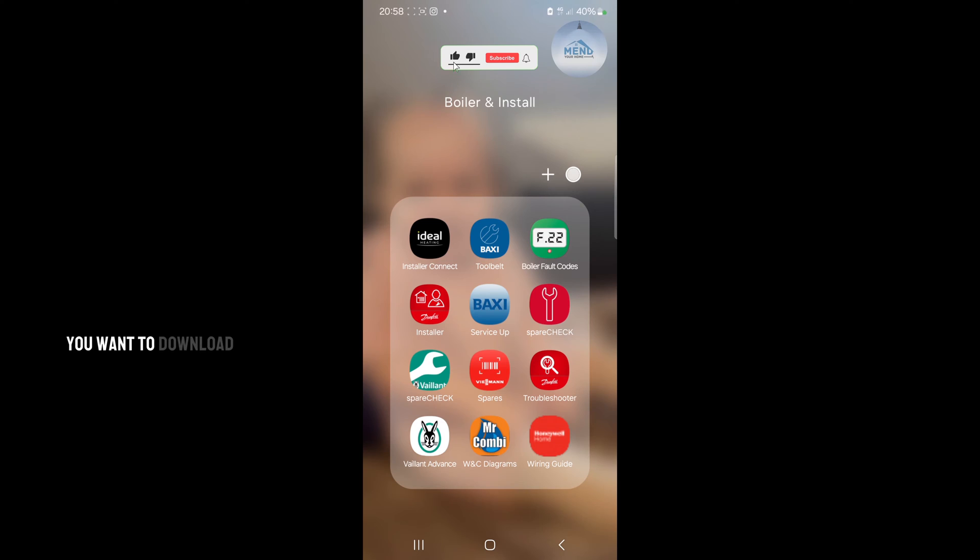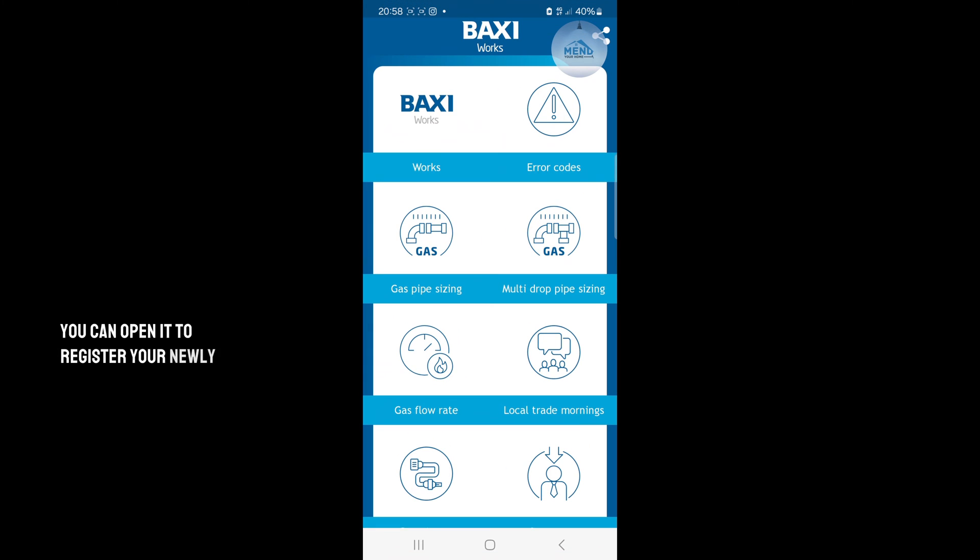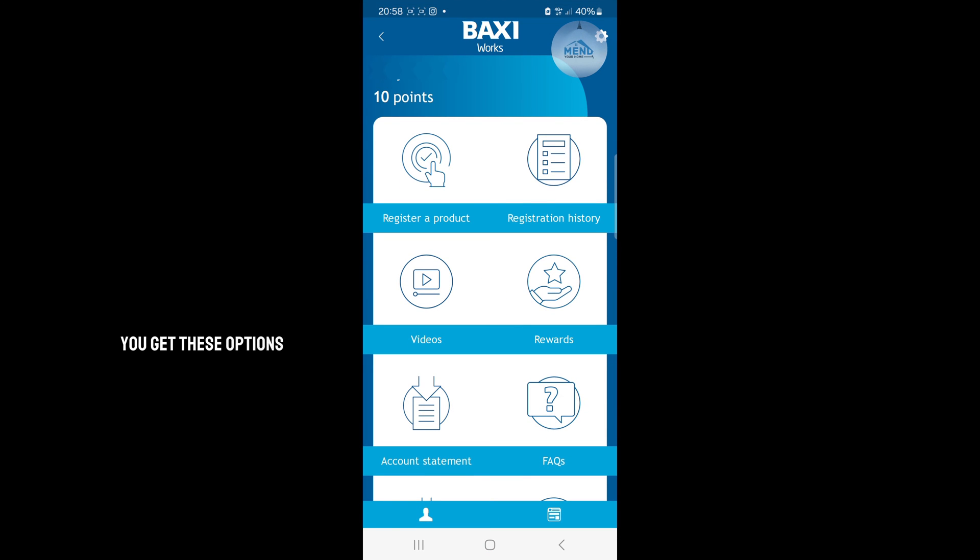If you're an engineer, you want to download the Tool Belt by Baxi from the Play Store or the Apple App Store. Once you do that, you can open it to register your newly installed boiler. Make sure you register for Baxiworks. When you click on Baxiworks you get these options — you get a bunch of videos, you get a registration history which will show all the boilers that you've installed.